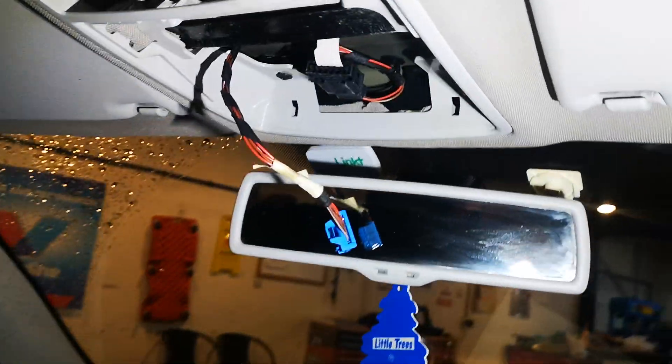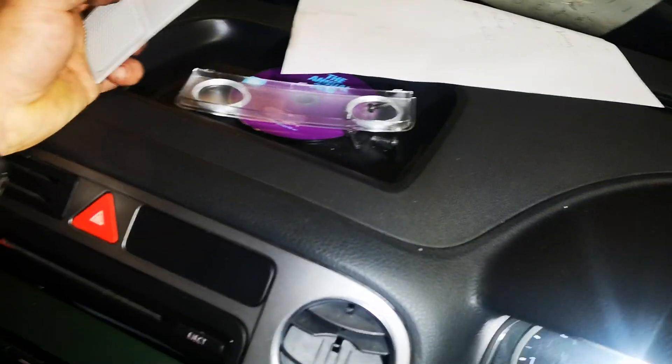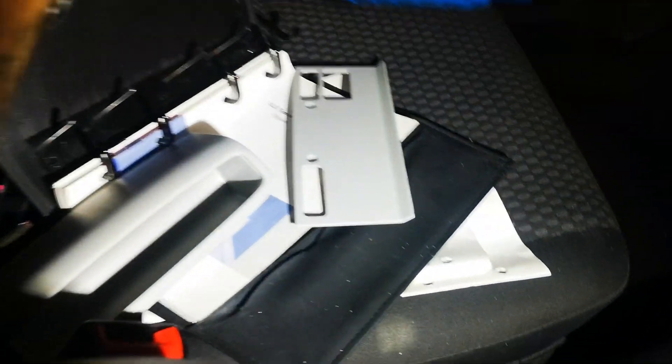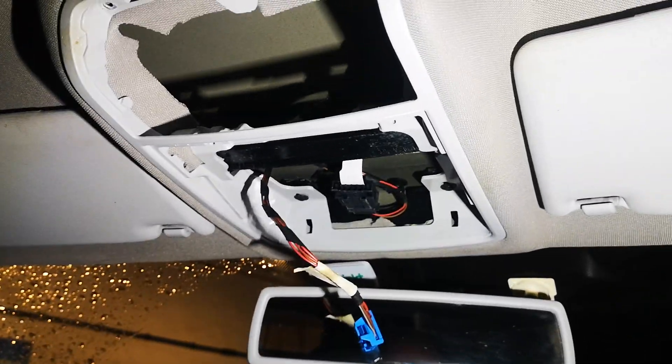G'day guys. Amazing how many pieces of plastic go into this combination light unit in a Volkswagen. I'm not going to go into how to take it out, but basically the issue with this car — it's very noisy because it's raining — this car's tried to kill me in everything I do. I've replaced the seat belt.